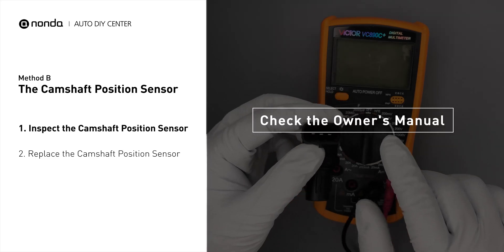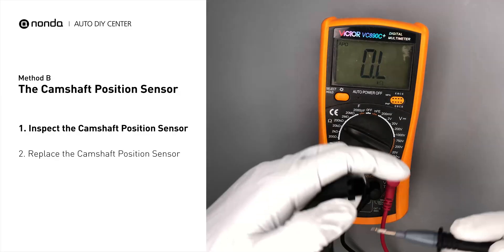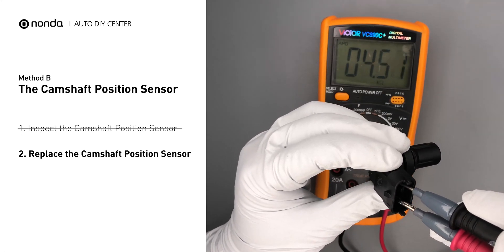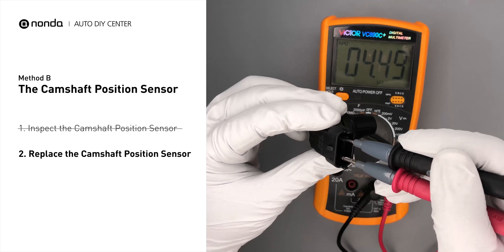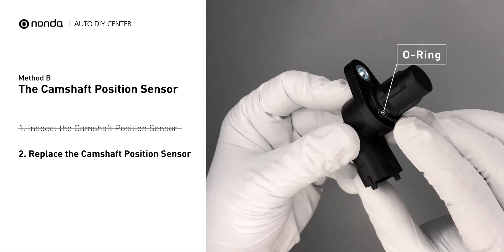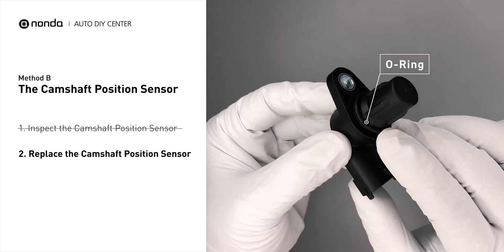In order to get a correct reading, check your owner's manual to see the specific camshaft position sensor resistance range for your vehicle. If you do not get a reading, this indicates that the camshaft position sensor is faulty and needs to be replaced. Check to make sure the o-ring from the sensor hasn't fallen into its hole, then replace it with a new camshaft position sensor.